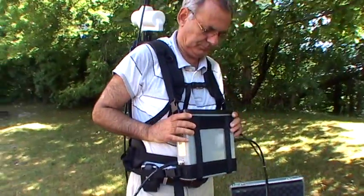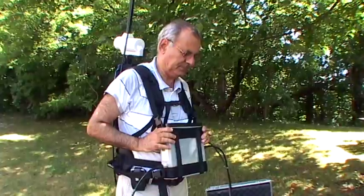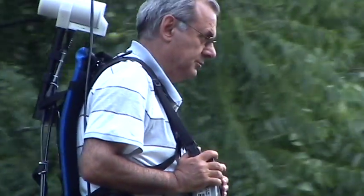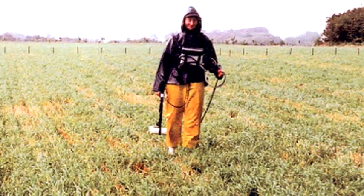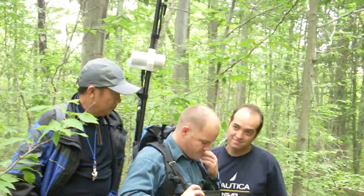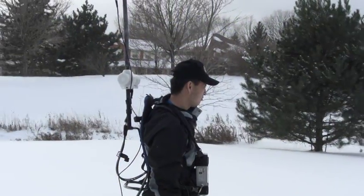Today we're going to be talking about the Overhauser Magnetometer. Our Overhauser Magnetometer is our mid-ranged magnetometer suitable for many applications in the earth sciences, including mineral exploration, oil and gas exploration, archaeology, as well as UXO detection and characterization for military purposes.